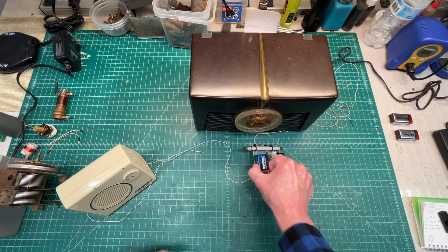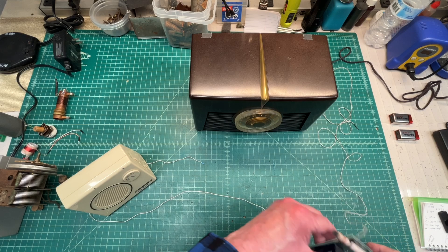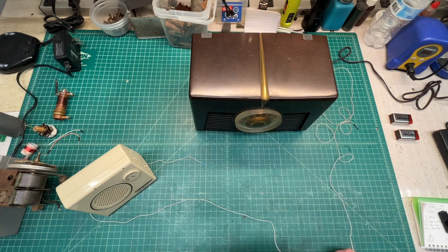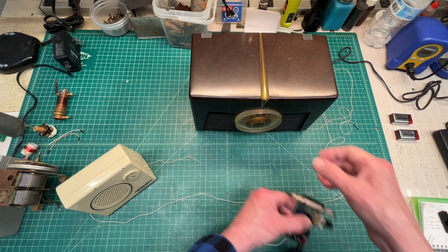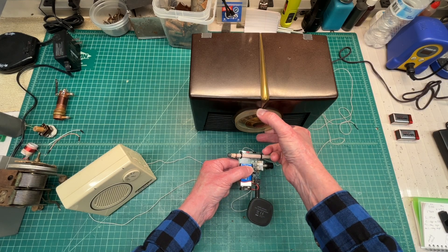The same process here — just leveraging the RCA Victor local oscillator in this case, and transmitting and modulating the signal back to the little transistor Americana receiver.